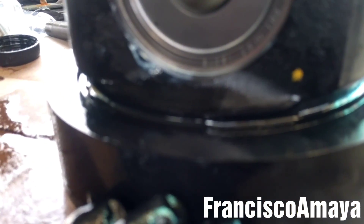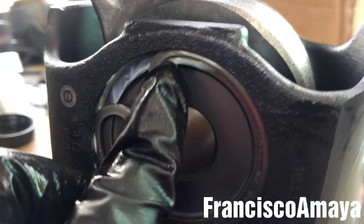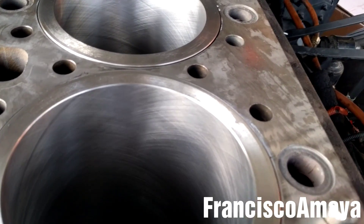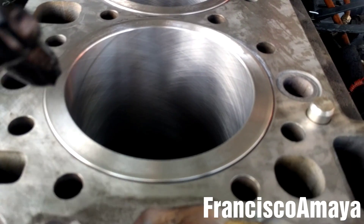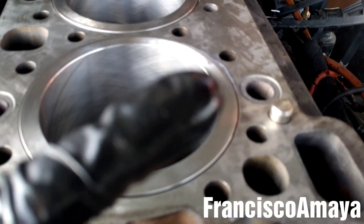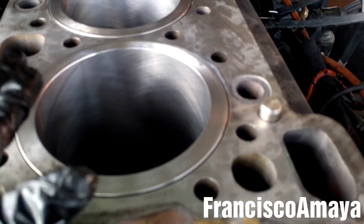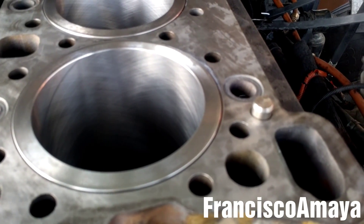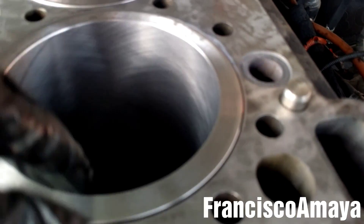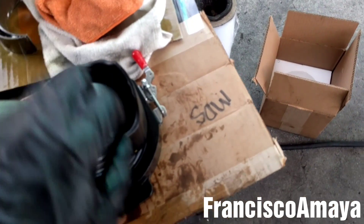The piston is ready for installation. Make sure the clips are in place on both sides — both clips, very important. Now we have to make sure the cylinder walls are clean and the cylinder has to be new. If you don't know how to replace the cylinder, you can check the video right here where I make a separate video on how to replace the cylinder liner. It has to be completely clean, and I'm going to add some oil around. Also the crankshaft has to be completely clean.